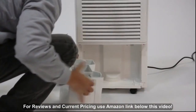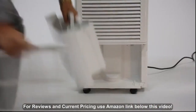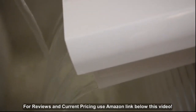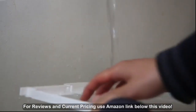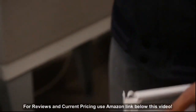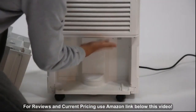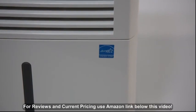The filter is removable so you can wash it. Simply slide the filter back in, replace the bucket, and let the auto-restart do the rest.